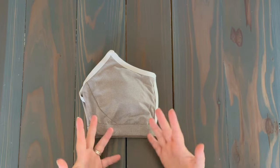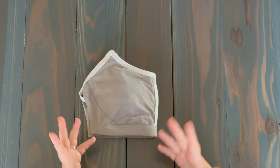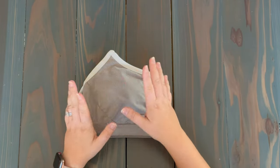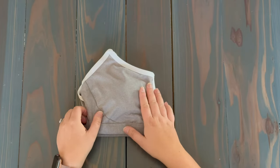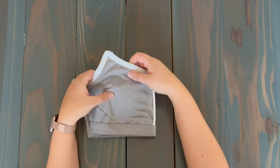So there you go — that's how you fold padded and non-padded sports bras really quickly. Let's talk about a couple of things to avoid when you're folding your sports bras. First thing: you want to avoid folding or creasing the actual padding.